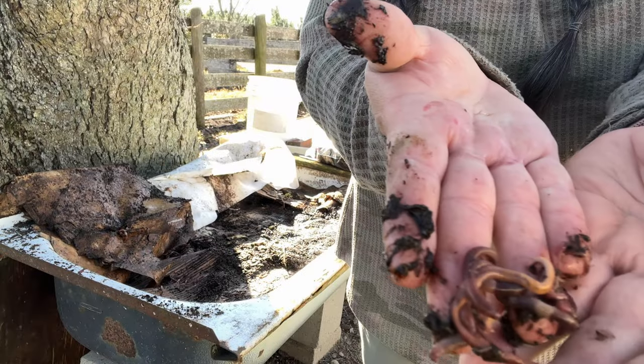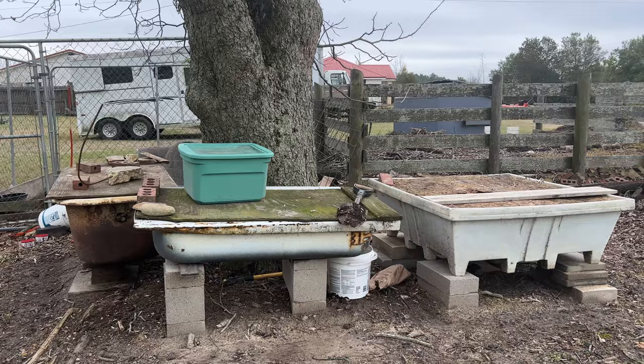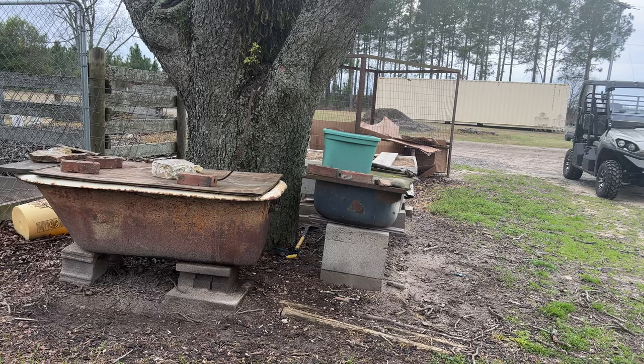Oh no, did I kill my worms? Let me show you my worm farm. I am so excited to have these — this just brings me so much joy, and I love making my worms happy. I have three worm beds.